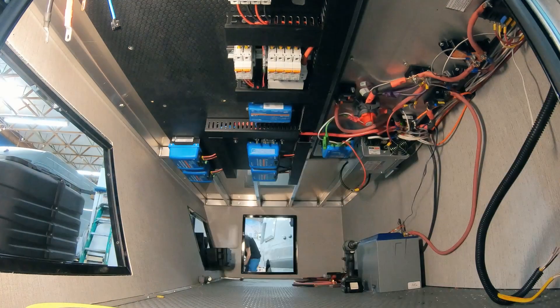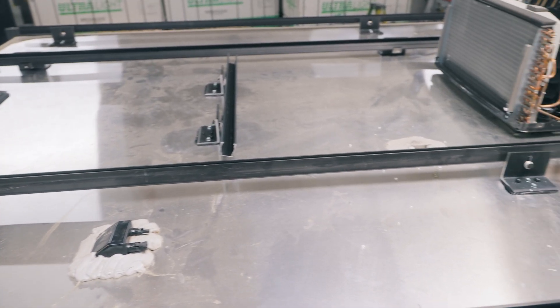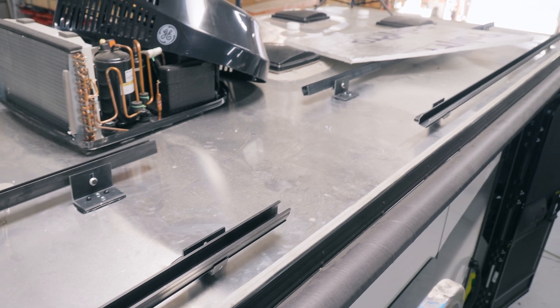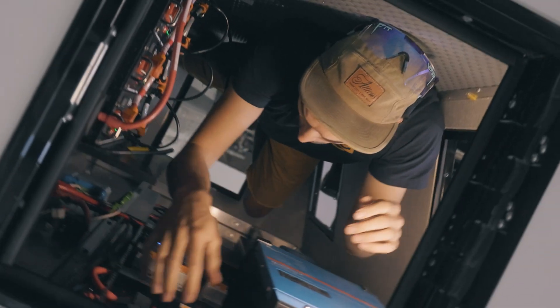Solar is going on after this. We're going to be able to fit 2,000 watts on the roof. We're going to be doing a little different mounting system — it's going to allow us to cheat the panels out a little and we're going to be able to fit six of the Rich 335 watt panels. Really sweet setup.